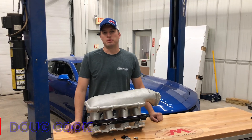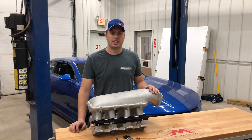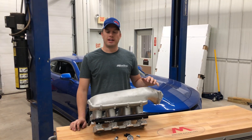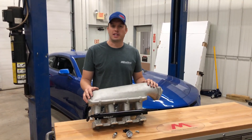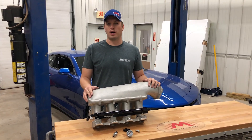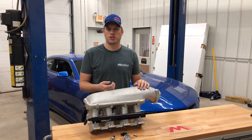Hey guys, Doug here with a Tech Tip Tuesday from Motion Raceworks. A lot of you guys are new to fuel injection, and if this is your first build it can be a little bit confusing doing all the plumbing on your car. Even if you do it all right, you get to the end and your EFI system requires a fuel pressure transducer to monitor fuel pressure.